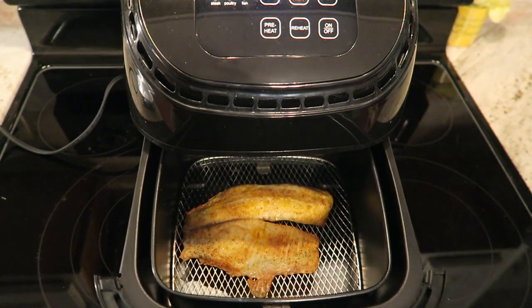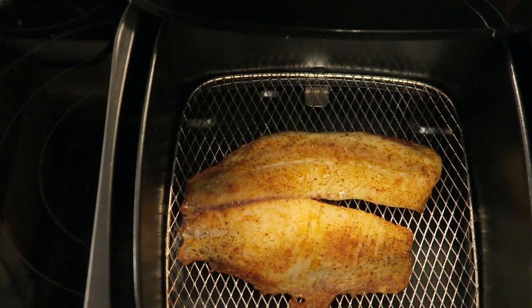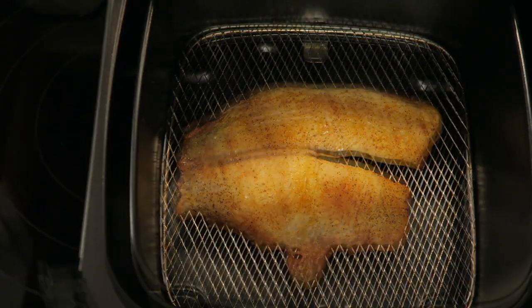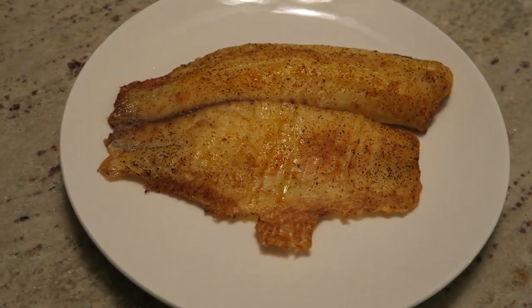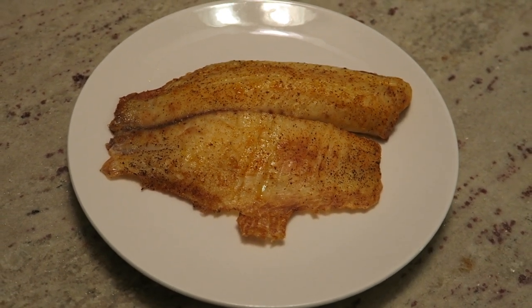This is how it looks — this is tilapia. I'm going to pull this drawer all the way out and place the fish on a plate and take a little taste test. Once I did, it was great!